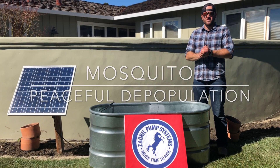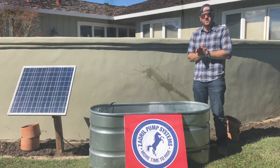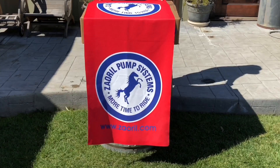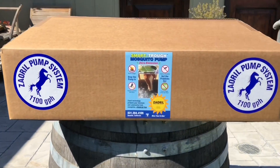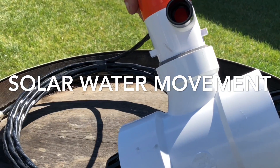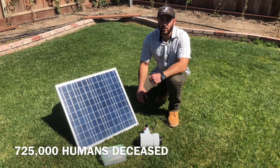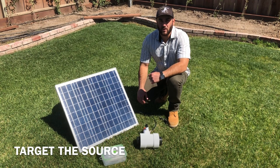Hello and welcome to the fifth episode of the Solar Water Movement. In this episode we face the world's deadliest animal. With over 3,500 species of mosquitoes in the world and killing over 725,000 people a year, something has to be done to eradicate and slow down the population growth of mosquitoes.